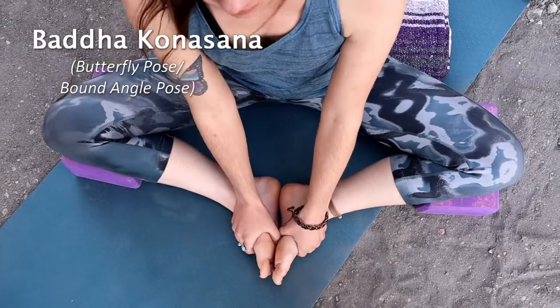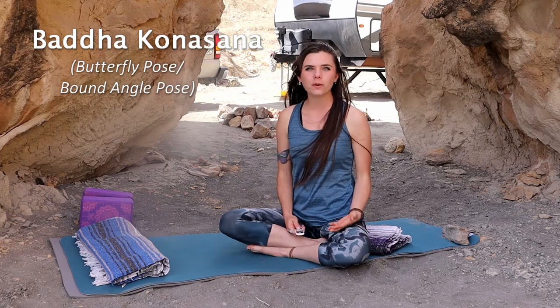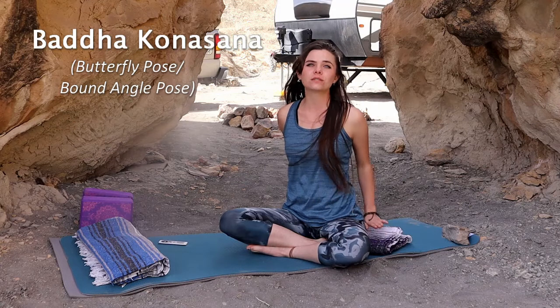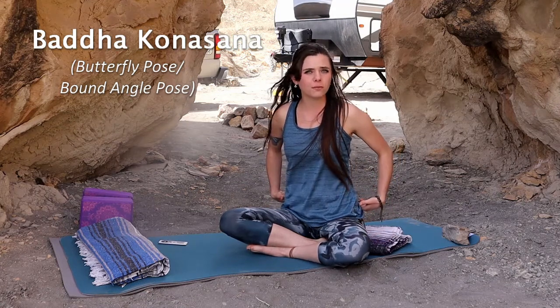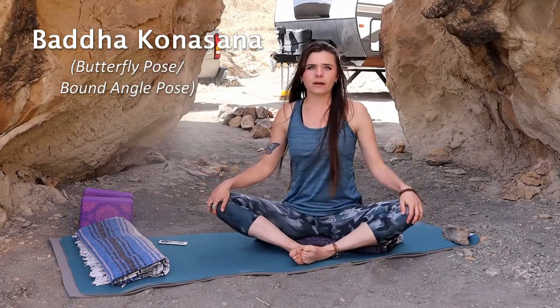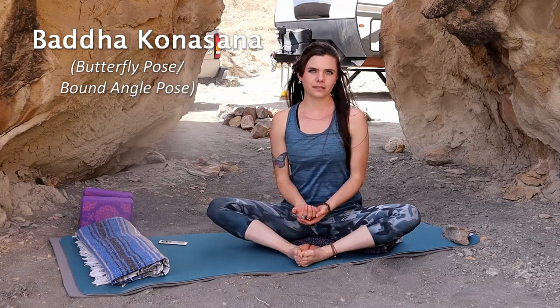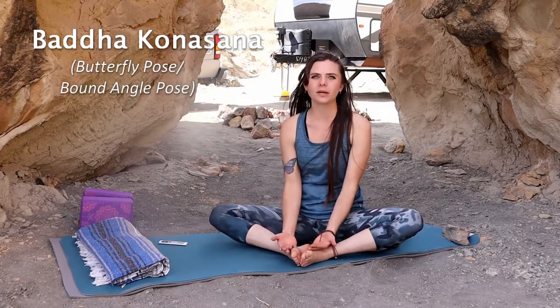Next we're going to talk about Baddha Konasana. I call this butterfly pose, but it is also called bound angle pose — 'Baddha' meaning bound angle and 'asana' meaning pose. You can again use the blanket if you need to raise your bottom up from the ground. It's similar to Sukhasana but you're not crossing your legs; you're putting your feet together and spreading your knees wide. This may be hard for people with bad knees or hip growing pains.